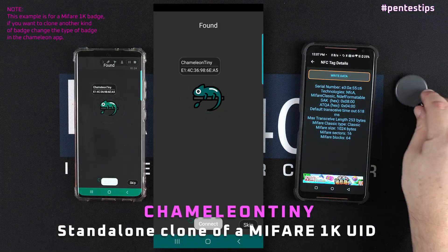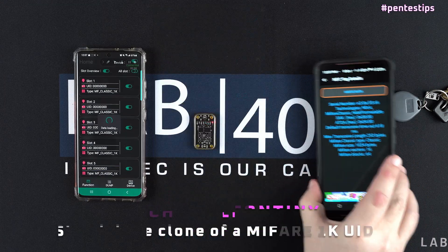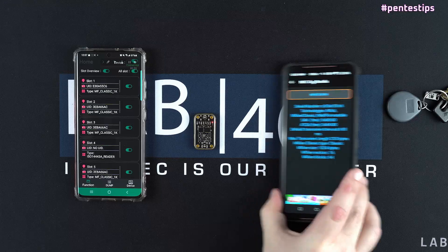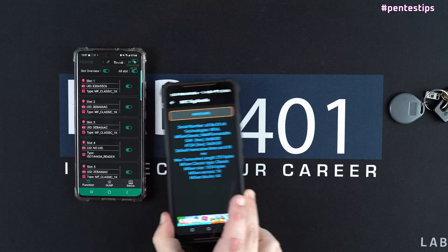The first step is to connect to the Camellon Tiny app, then I will verify that the badge that we will clone and the slot number one on the Camellon Tiny have different values. As you can see, it's clearly the case.